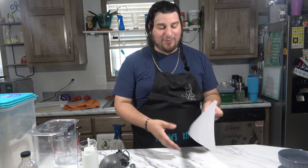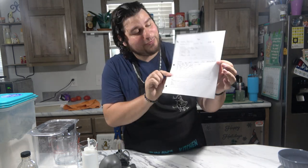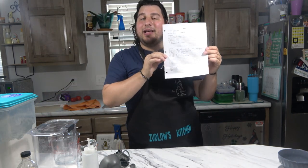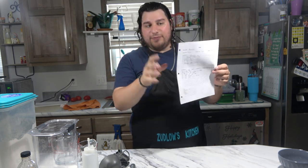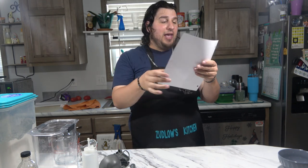I have my little recipe on my little sheet here. If you're interested in buying some of these sheets, I have them on my website — look in the description below. You get five of them for, I believe, four dollars.